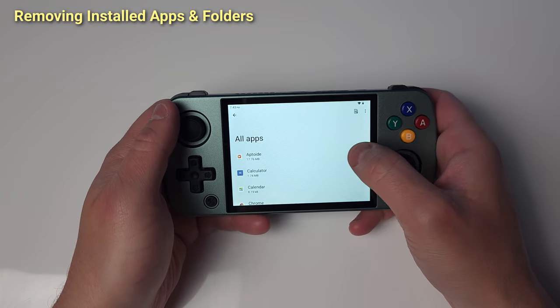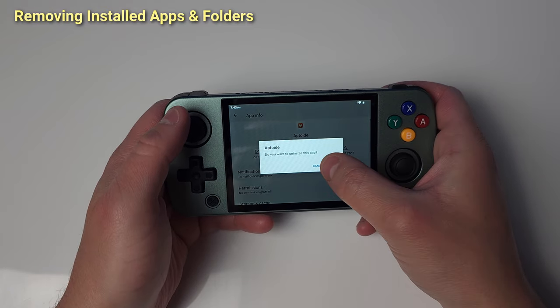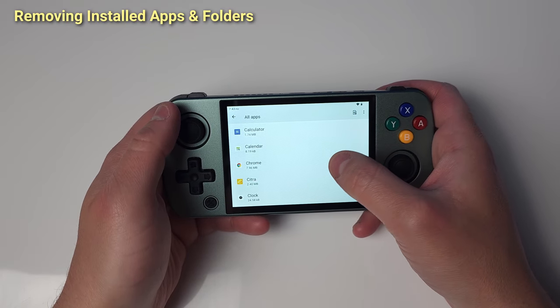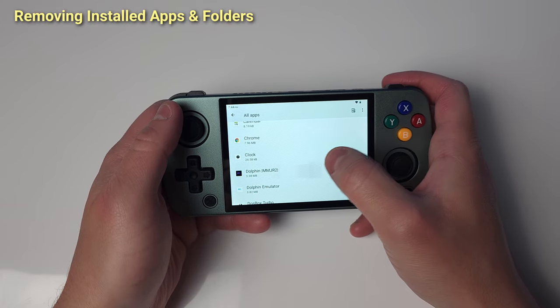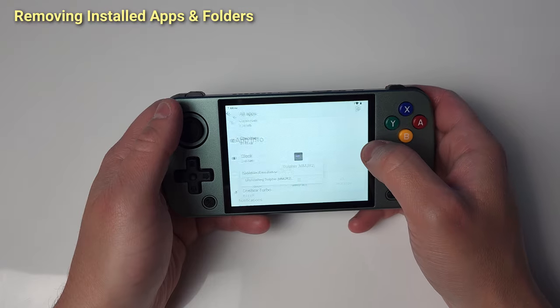Second, I just don't like having everything pre-set up for me, and feel weird about paid apps being on here without me having bought them to support the devs. Follow along with my steps to essentially deep clean and prepare the device for us to customize it.